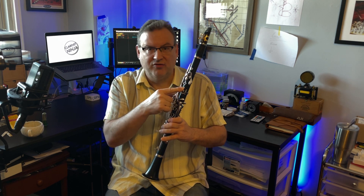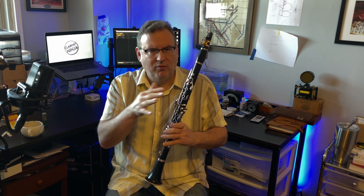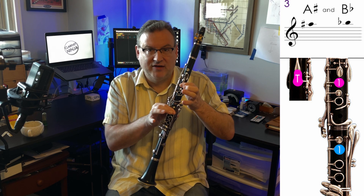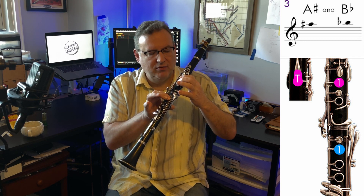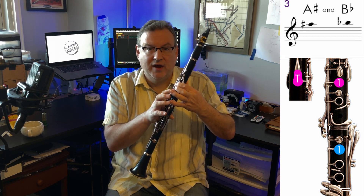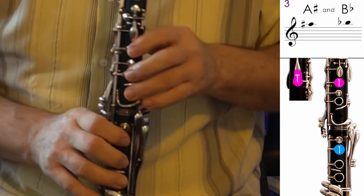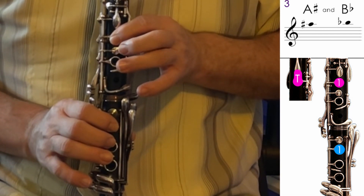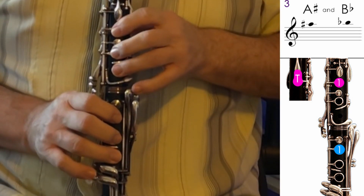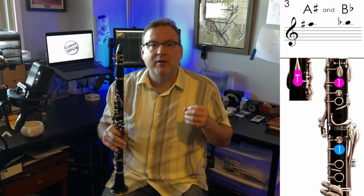This has limited application, quite honestly. The only time I notice it not being right is in the extreme altissimo when certain fingerings are being used, but most often it's about getting our one-on-one Bb to work. If we don't have this adjusted right, this key doesn't close all the way, and if that key doesn't close all the way, we don't get a Bb when we have our one-on-one fingering employed. A beautiful, well-controlled one-on-one B-flat comes out.